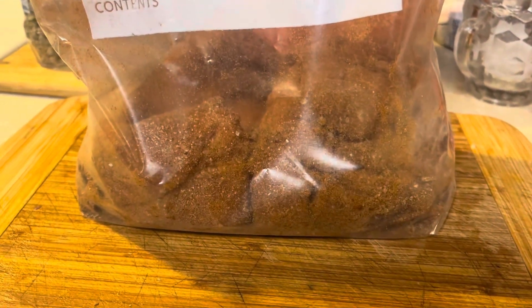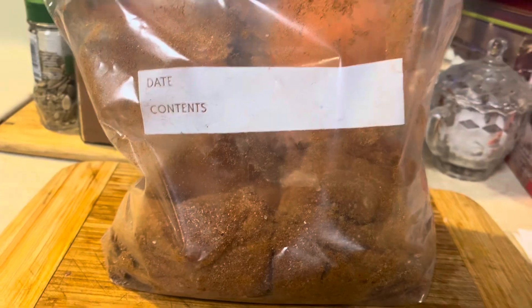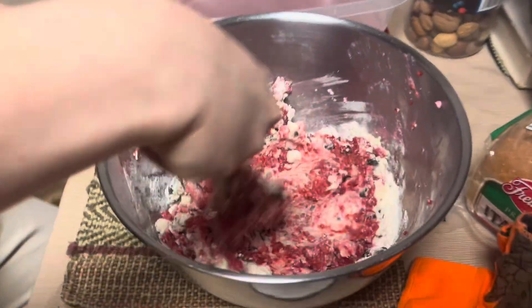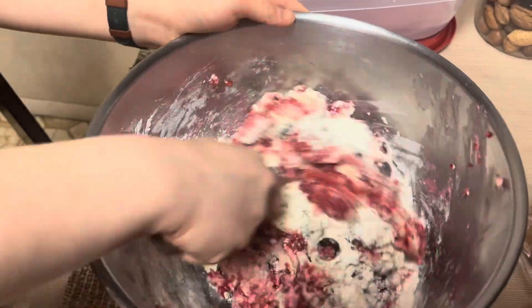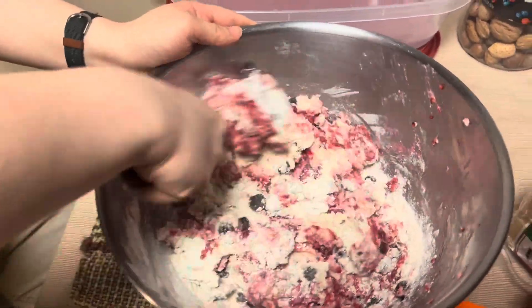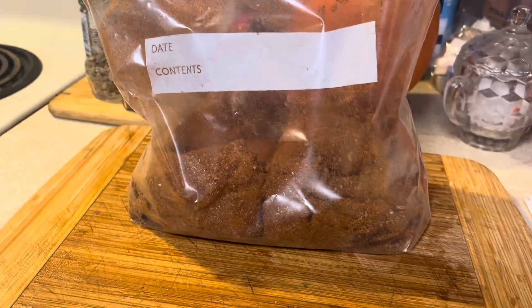I think that's about 2 pounds of chicken, not 100% sure. The sounds in the background — that's Ruth, she's cooking some stuff too. She's making muffins. But the chicken looks good. That's going to marinate for 24 hours in the refrigerator.